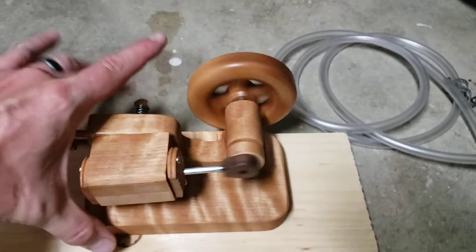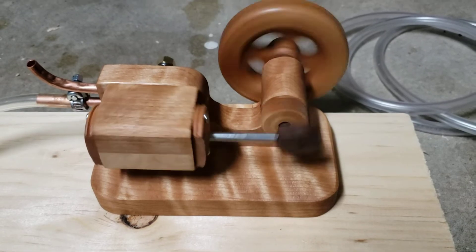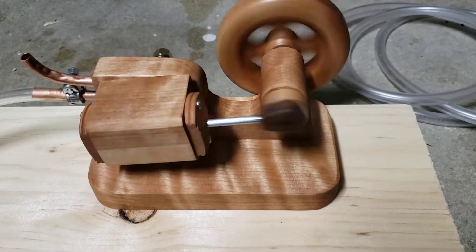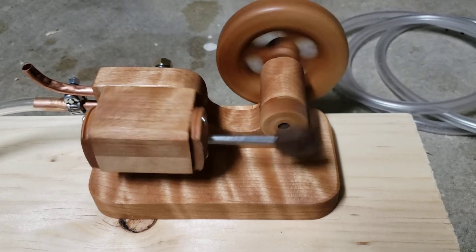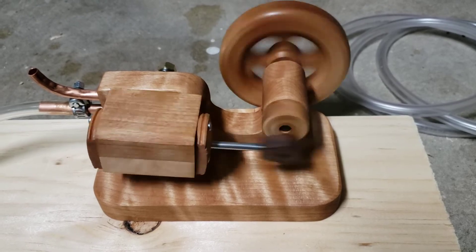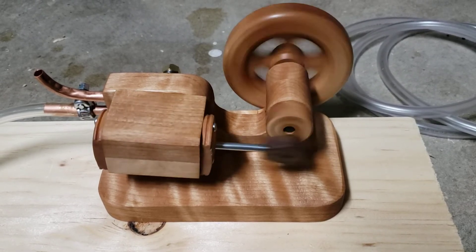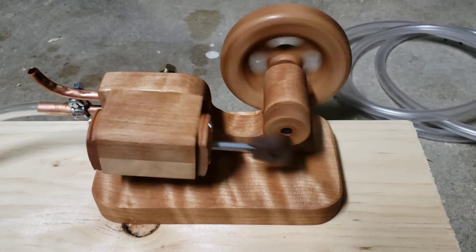When you run an engine for hours on end to break it in, that's called running it in. Some of the sliding parts that rub against each other smooth out their imperfections and seat — if this thing had piston rings it would seat better in the piston, which would cause higher efficiency and lower friction. I can expect that, but as this is likely going to be a gift that sits on somebody's desk, it's likely that nobody else but me will ever run this on air. That is all — I hope you enjoyed my wooden air engine. Thank you.